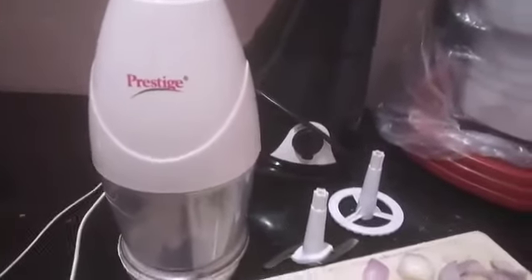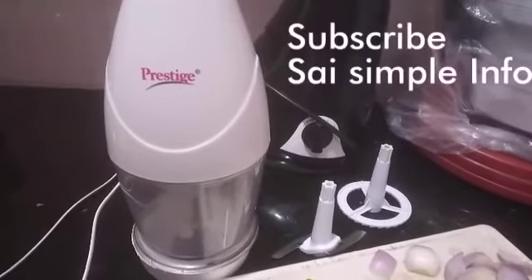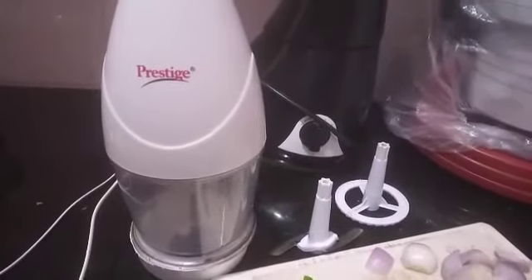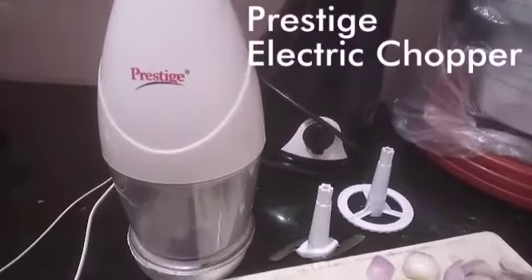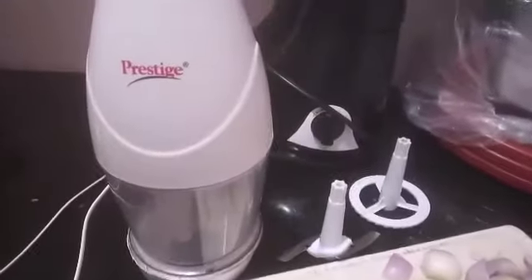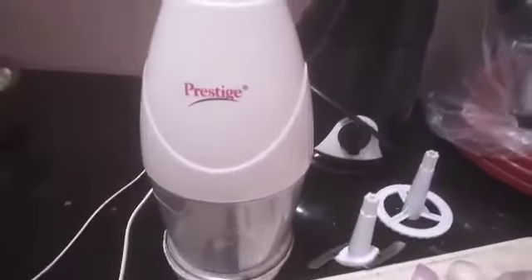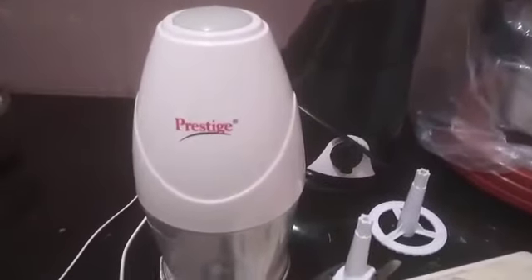Hello, welcome to Sai Simple Info channel. Please subscribe and support us if you like the information from this channel. Today in this video we are going to show you the chopper from the brand Prestige. This is a quite simple chopper from Prestige and it is used to chop vegetables.